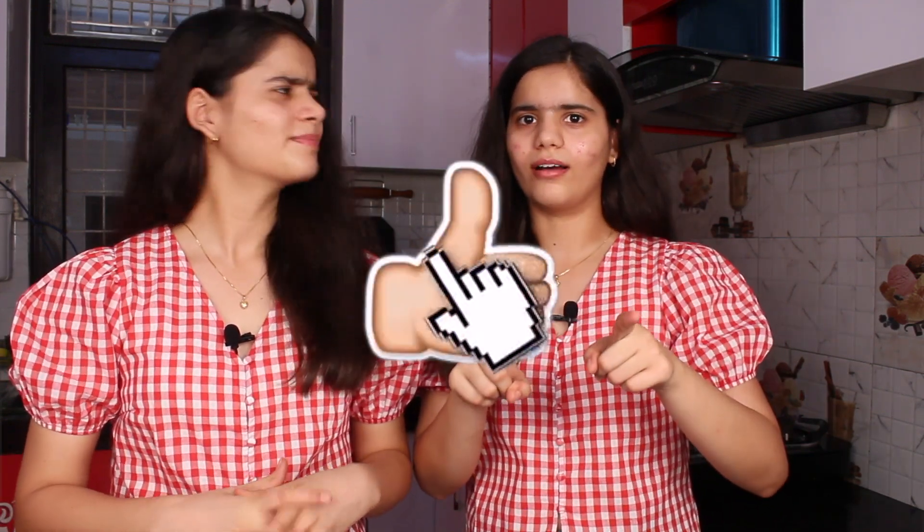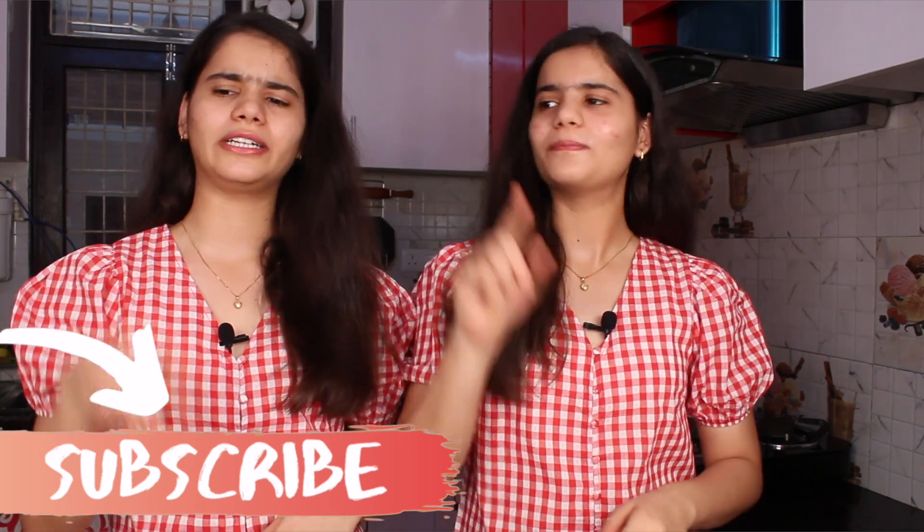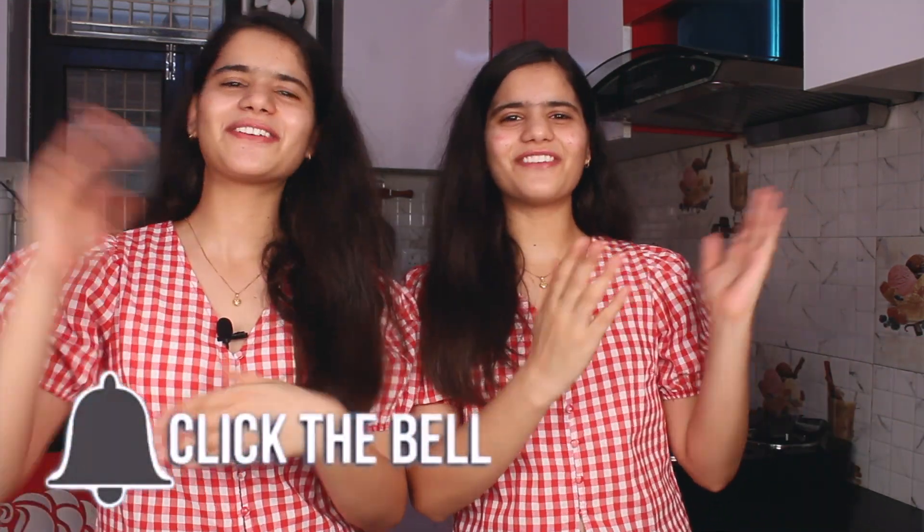But first, please share and subscribe to our channel and also hit that bell icon, so you will be notified when we post new videos.